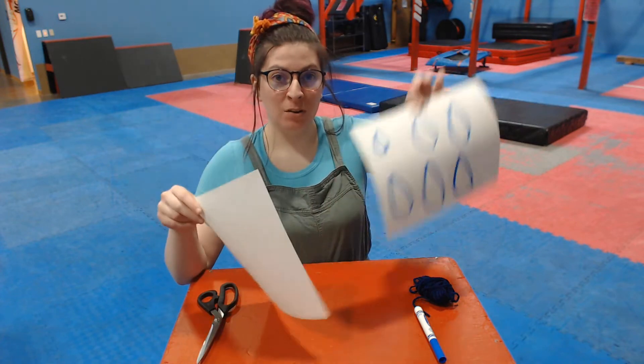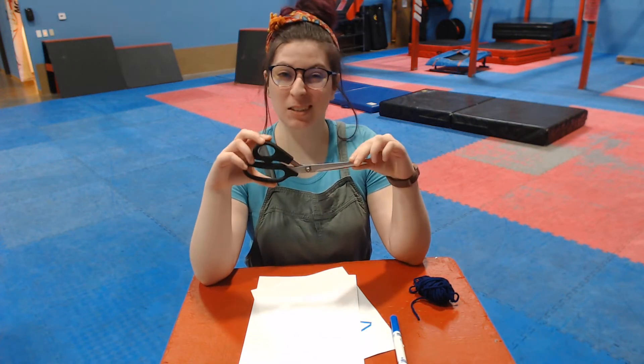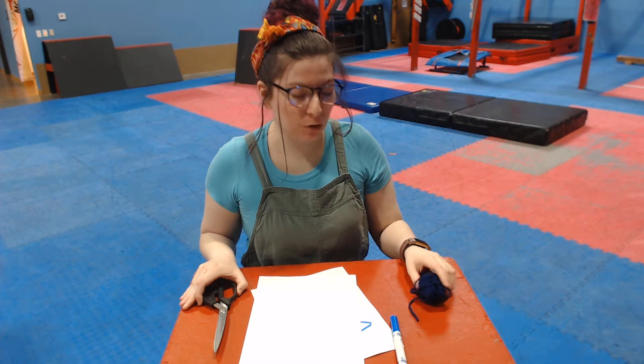So you need two pieces of paper — one to be your cloud, one to be your raindrops. You need something to draw with. I'm using the color blue so that my raindrops look kind of blue. You can use whatever color you want. You need a pair of scissors — these are big scissors, so you need kids scissors or mom and dad help.